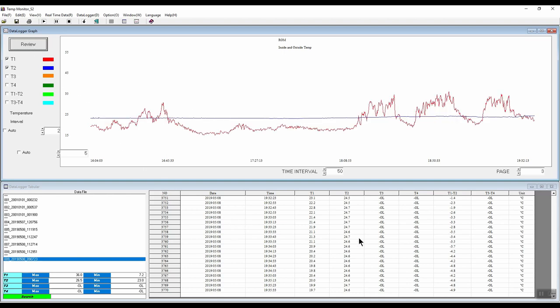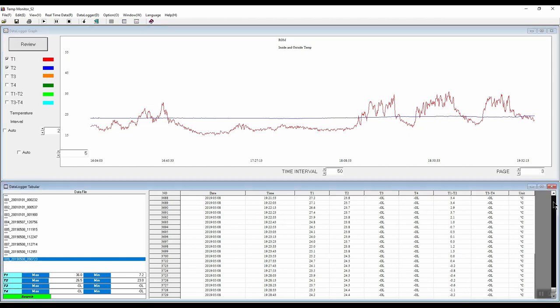We can also look at the table view and scroll through it using the controls at the bottom. You can see the readings — it gives us a date and timestamp. On the bottom left hand side we can see some statistics for our channels, including max and min. If we click on T1 and click on max, we can see it reached 36 degrees Celsius at 6:52. For min, we can see it reached a minimum of 7.2 degrees Celsius, reached a number of times.